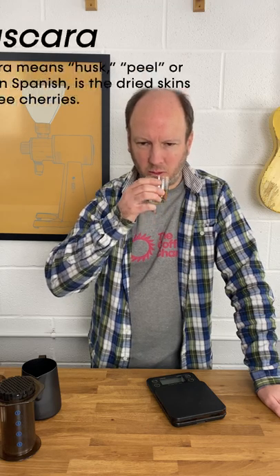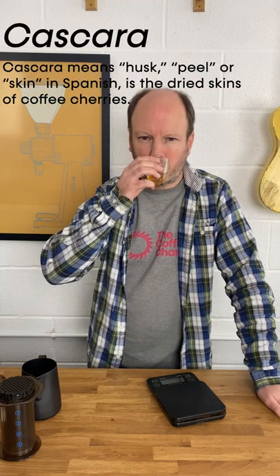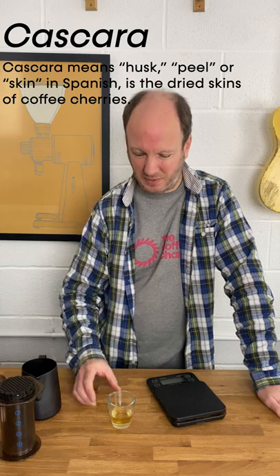Wow, that looks lovely. Smells a little bit like cascara. Tastes a little bit like very, very weak, warm cascara. It's not unpleasant, just not much flavour there to be honest. Does it make much difference to the taste of the coffee? I can't imagine it does to be honest.